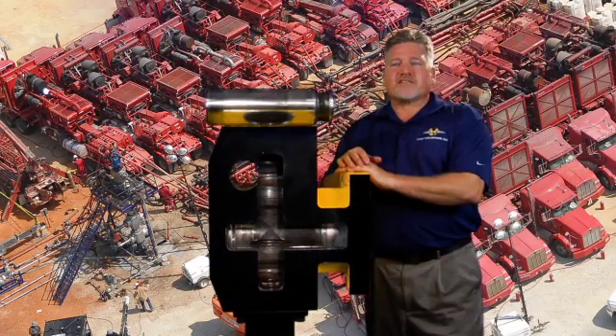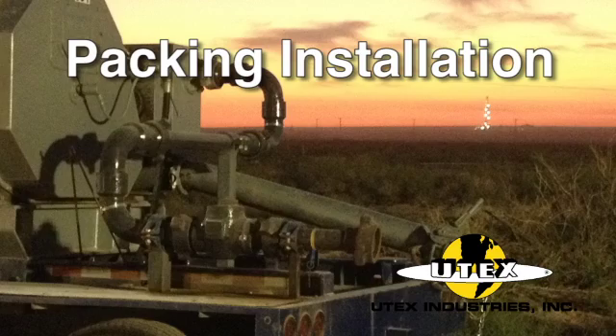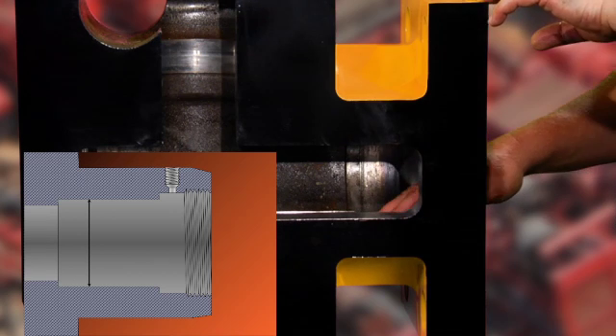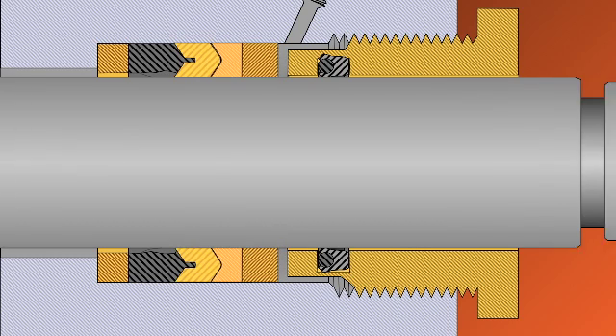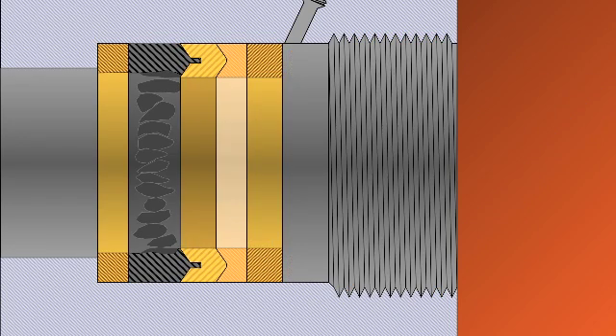Whether you're fracking, cementing, acidizing, or some type of coil tubing operation, this procedure of repacking the fluid end is basically the same. You want to clean and inspect your stuffing box bore to ensure that all sand and debris is removed, and make sure that your bore is smooth and free of any washboarding. Washboarding in the stuffing box bore occurs when the packing is not installed or adjusted properly, or the header ring loses volume and the packing assembly moves with the plunger. The metal that supports the packing is slowly worn away, and the cross-section that the packing was designed to operate in is slowly increased, shortening the overall life of the fluid end.